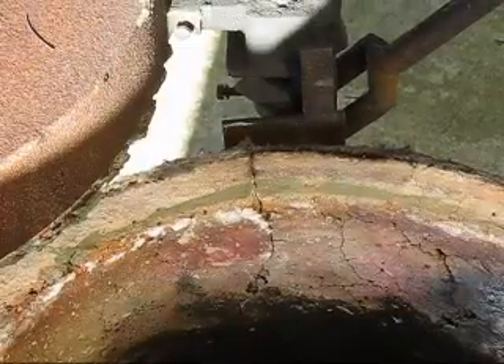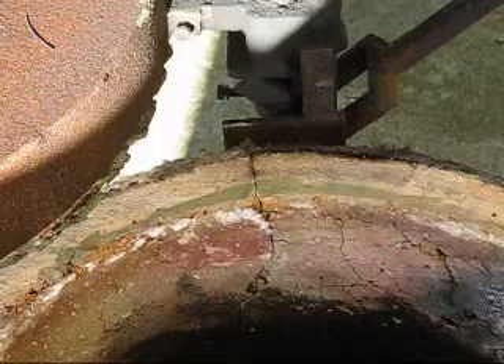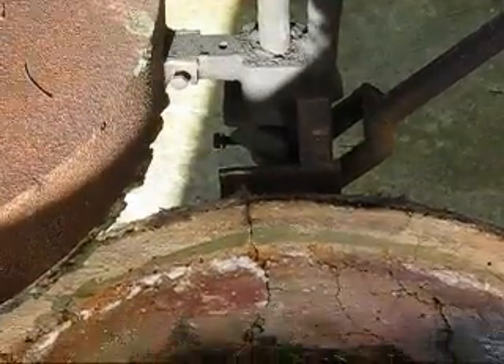I've decided to reline the body of the furnace as it was leaking, crumbling, and getting old. I'll give you a quick view around what my furnace actually looks like.